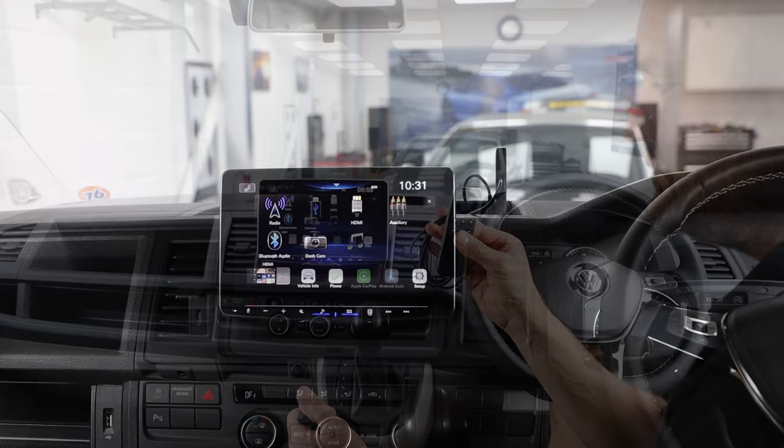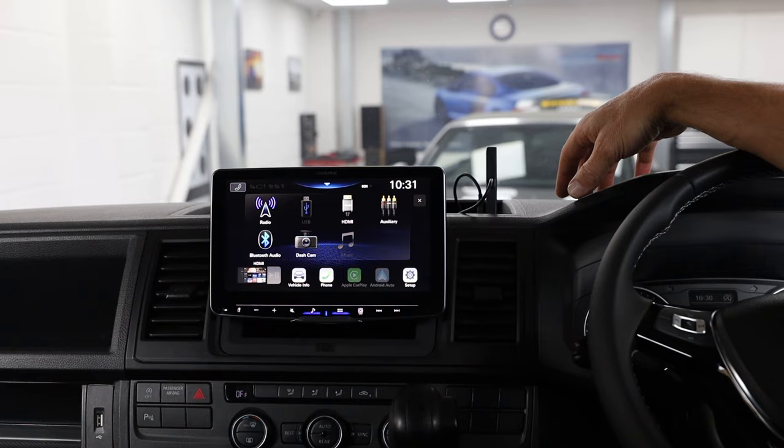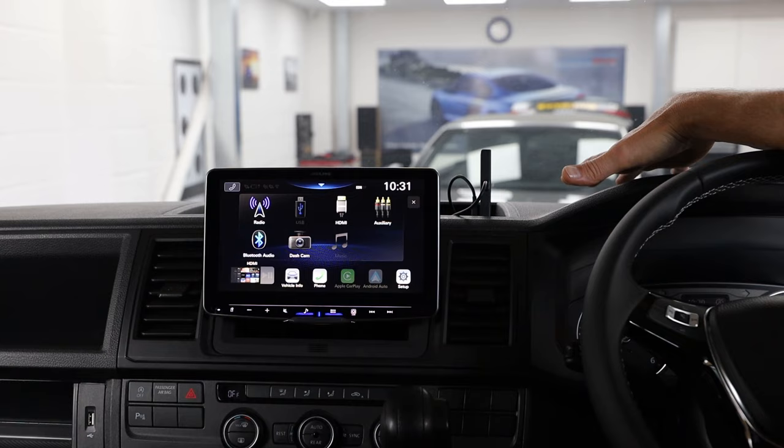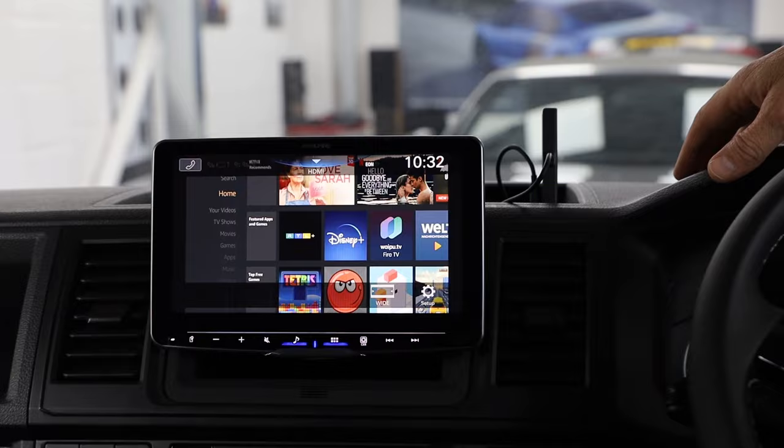We've got the Fire Stick plugged in. Luckily we've got the external HDMI socket with USB on top of the dash here. Wherever it is, as long as the USB and HDMI are near to each other or have connecting leads, you'll need to connect the power into the Amazon Fire Stick. You also need to connect to a decent Wi-Fi source — whether that's through the Wi-Fi on a campsite, through your van or your phone — it needs that internet connection otherwise you won't be able to do much with it.